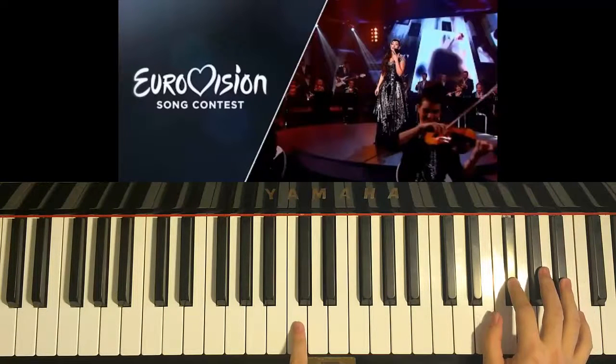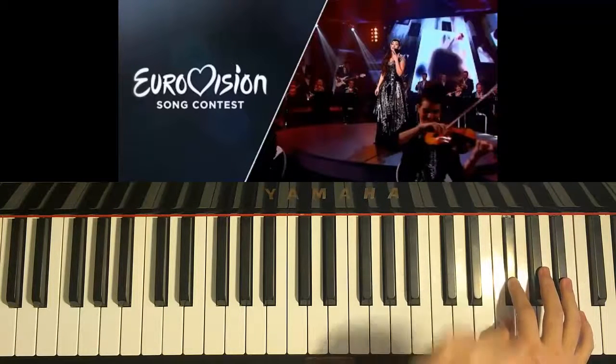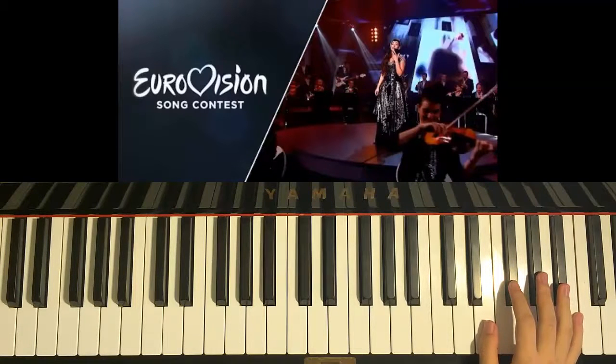So where is this F-sharp? Middle C is here, we go up one C and that's the F-sharp that we start off. So we do the five-note motive.